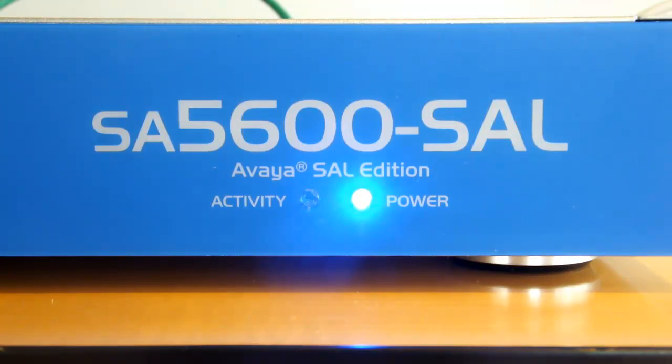You should first see the blue power LED come on and remain steady. Then, after a few moments, the activity light will begin to flicker intermittently and will eventually pick up in frequency. The total boot time is about a minute and a half to two minutes, though for the purpose of this demonstration it has been accelerated here to about 35 seconds.